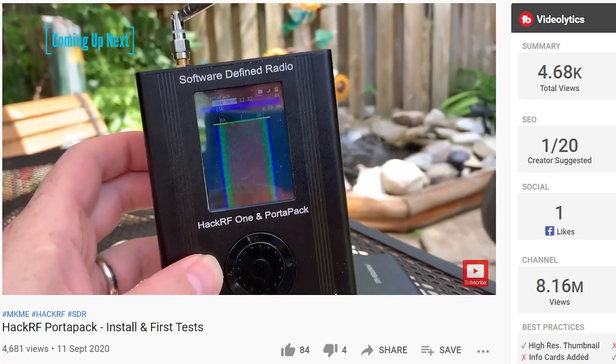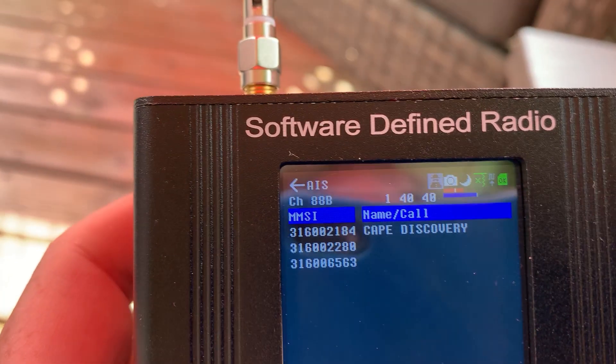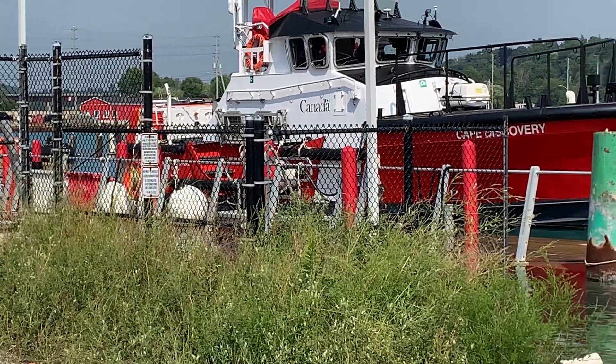In a previous video we took the HackRF and got the PortaPak working. Today we're going to flash that with a new firmware called Project Mayhem and test it out receiving some aircraft and even some ships.